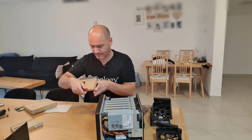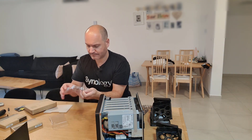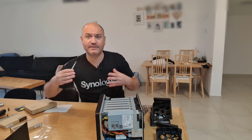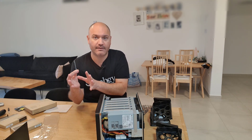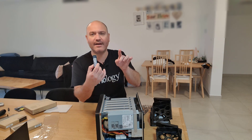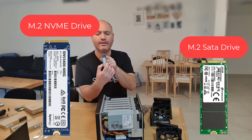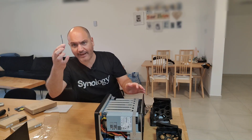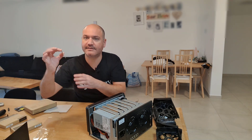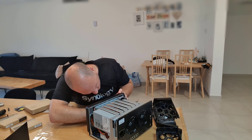Now let's go ahead and put in the NVMe drives. Let's take them out of the box — very nice packaging from Synology. A lot of people get confused and buy M.2 drives, but M.2 is just the form factor. They end up buying M.2 SATA drives instead of M.2 NVMe drives, so make sure you get the right ones. M.2 SATA drives have two holes in the connector; NVMe drives have only one hole. On Synology drives, the model sticker needs to face the wall.